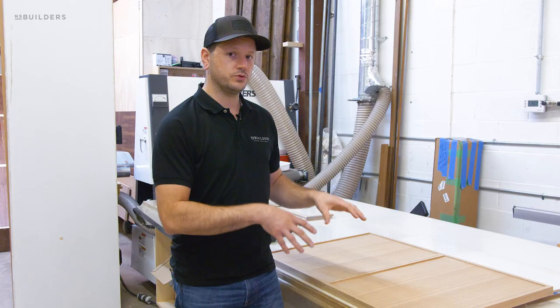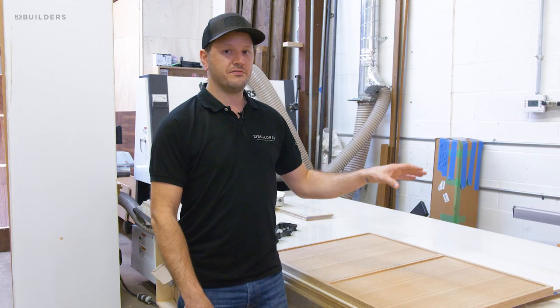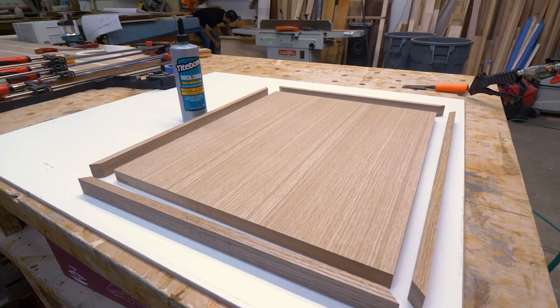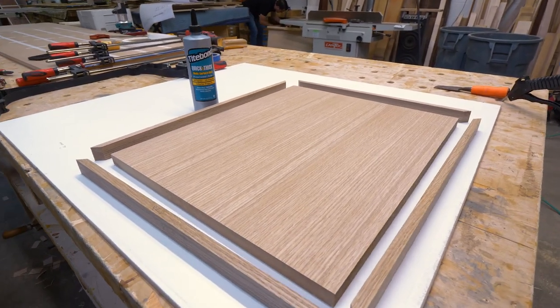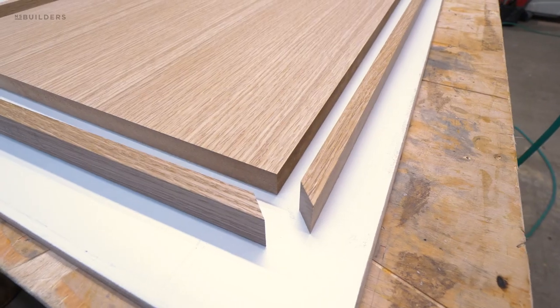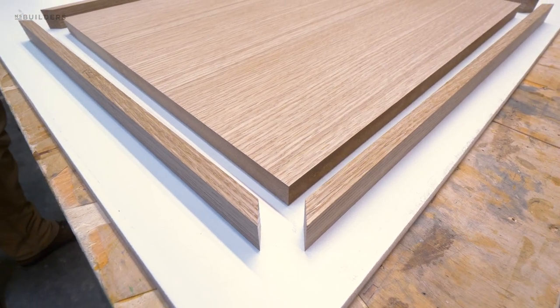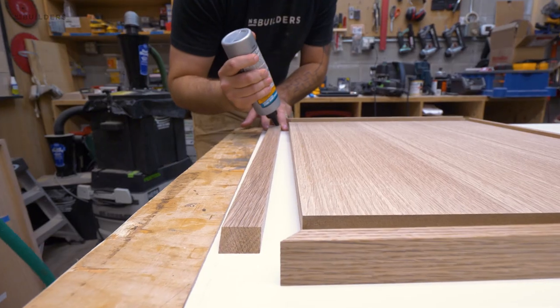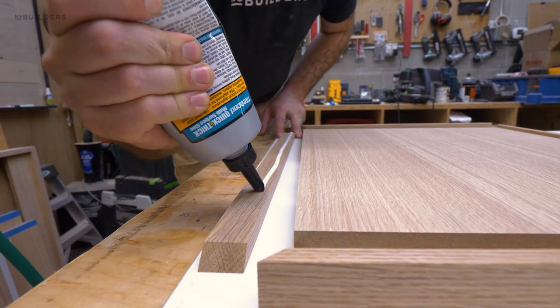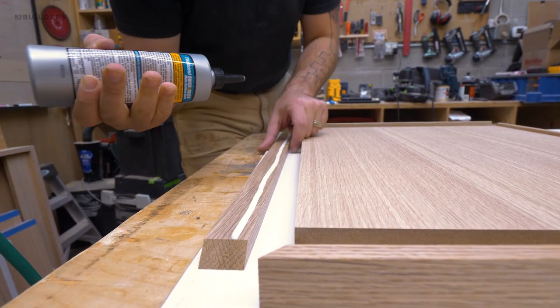Just under these doors we have the last pieces in our vacuum bag being glued up right now. Once they come out of the bag we'll trim those pieces down to size, sand off any extra veneer tape that was holding the seams together, and then we have our interior panel. From there we're cutting the solid banding to size with miters on all four corners and gluing those together.